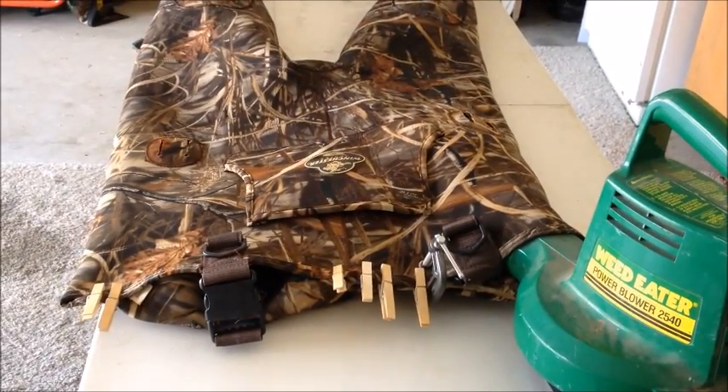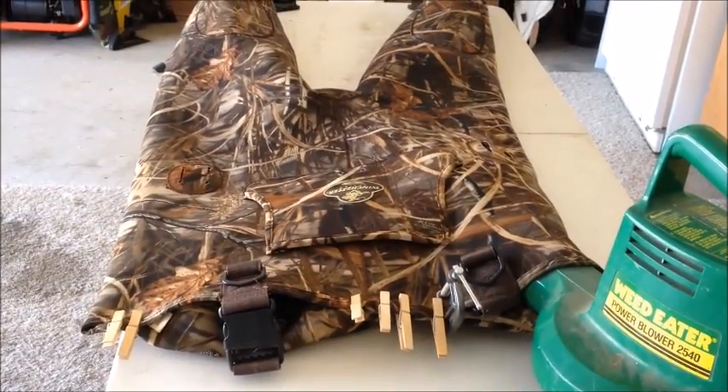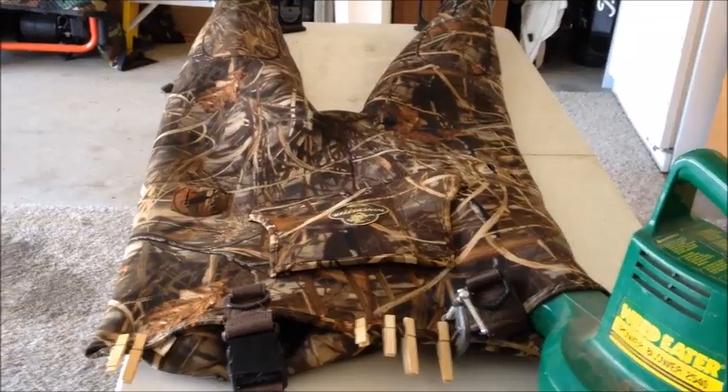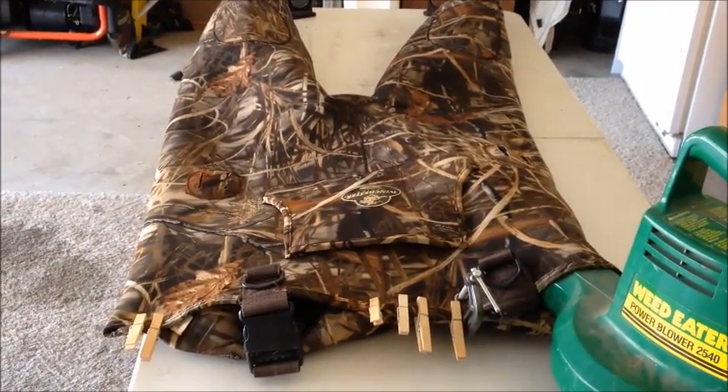Hey YouTube, it's almost August here in South Carolina and deer hunting season is coming soon, so I need to get my waders all patched up. I'm going to find the holes I have in my waders.